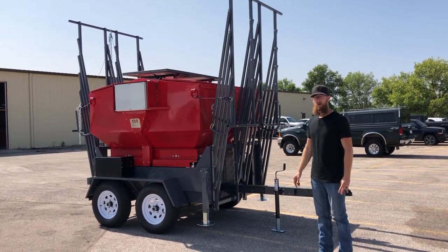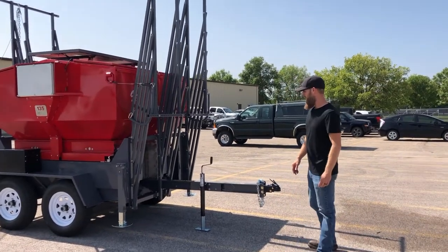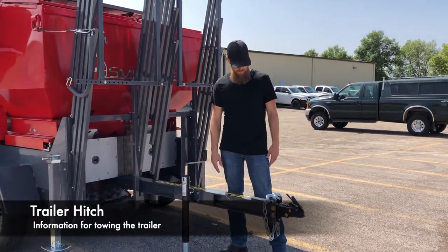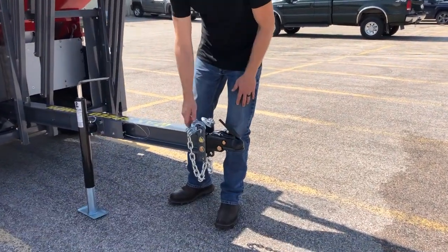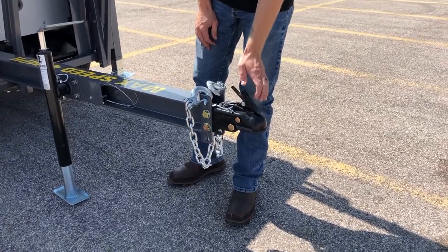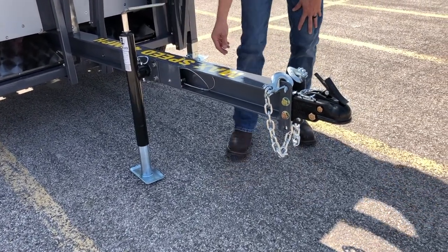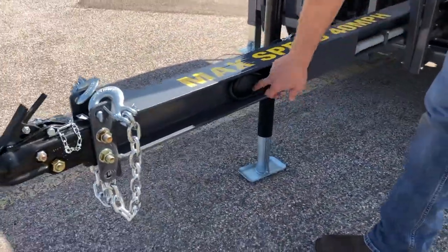The first thing I want to talk about is the towing mechanism. We rate this at 40 miles an hour, and it's a 2 and 5/16 inch ball type hitch with two safety chains. We have a locking latch for your hitch, this is your breakaway for your trailer brakes, and on the other side is your seven-pin connection to hook up to your truck.